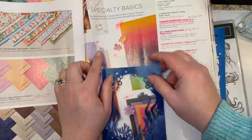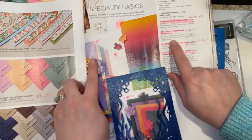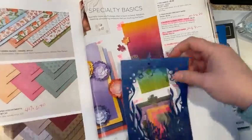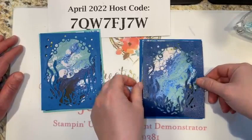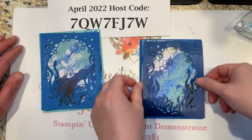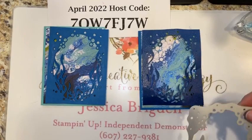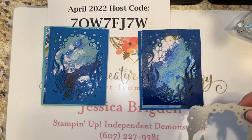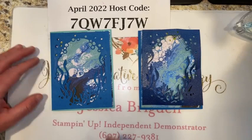The ombre glimmer paper has a lot of fun sparkle — it's number 4 on page 135 and you get gorgeous grape, mango melody, night of navy, and poppy parade. You get one 12 by 12 sheet in each color, currently 20% off for eight dollars. We'll do one regular and one in the ombre — pairing coastal cabana with Pacific point, and the dark ombre with the Pacific point. That large under the sea window die gives us that really cool cutout.